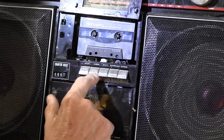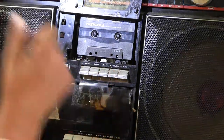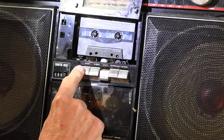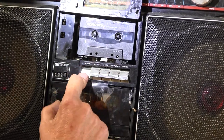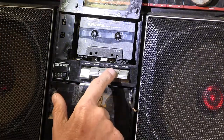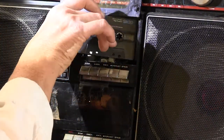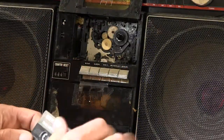Okay, so here we go. Hit play. Rewind. There you go. That's all you're going to get because it just ate my tape. Yep, just ate the tape.